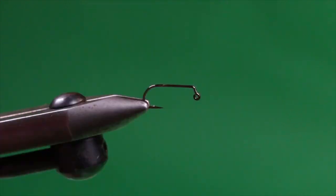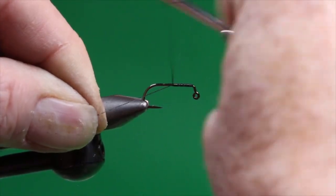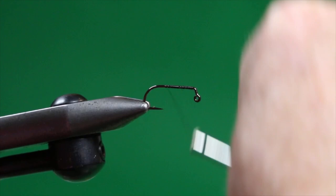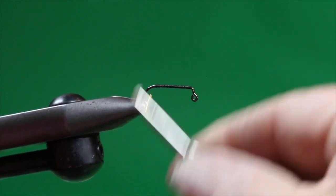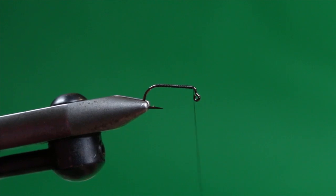Into the jaws of the vise I now use a Daiichi 4647 or a 4640 — the 4647 is black nickel and the 4640 is bronze, and the choice is up to you. I like a number 10, so that's all I ever tie this fly in. For thread we're going to use a firm thread so you can use firm thread wraps without worry of breakage, and we'll just cover the shank and bring it back up to right before where the shank bends down towards the hook eye.